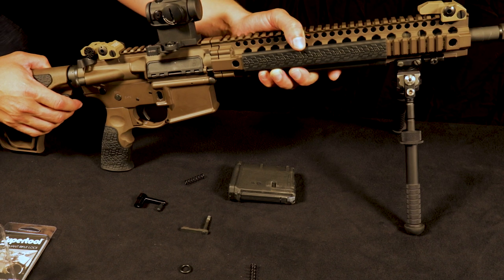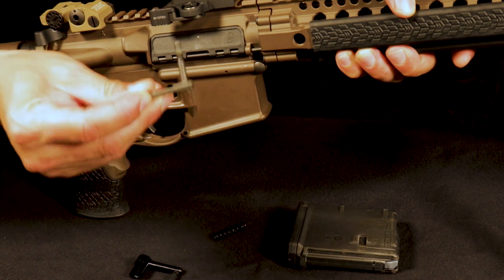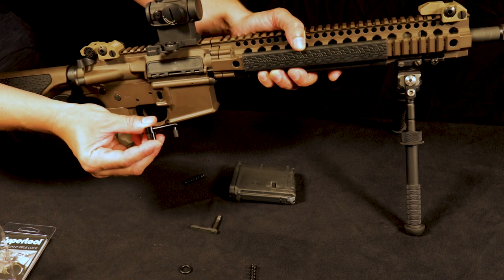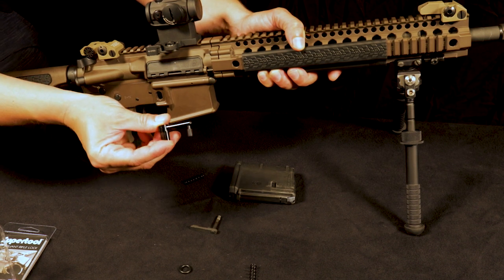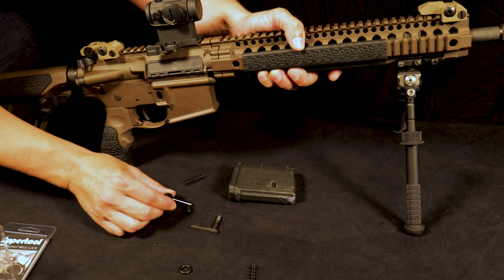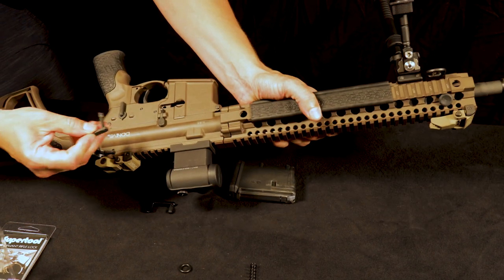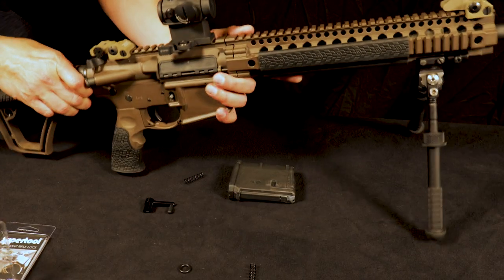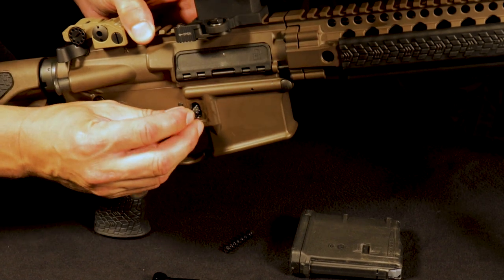Now that we've removed your current device and you're ready to install the new compliant rifle lock from SuperTool, you're going to use your magazine catch, which is right here. This is the piece that you need to keep for installation of our new product. The nice thing about the compliant rifle lock from SuperTool is it utilizes all your stock AR-15 parts — the only thing you're replacing is the end piece or the magazine release. First step, you're going to take your magazine catch, feed it through the other side of the rifle through this hole, and seat it. Next, take our magazine retention catch spring and stick it in there.